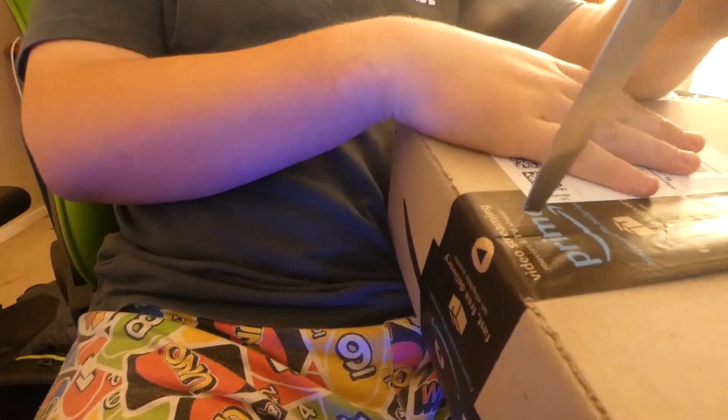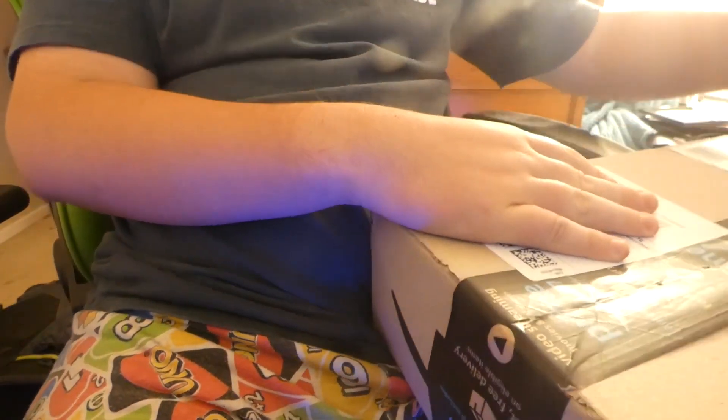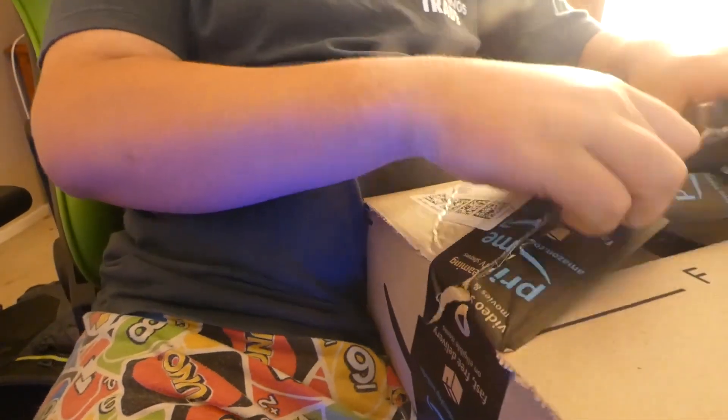Without further ado, let's get into today's video guys. I've got the parcel just here, I'm going to open it up. Let me just grab my knife which I've got here, and I'll just open it up.